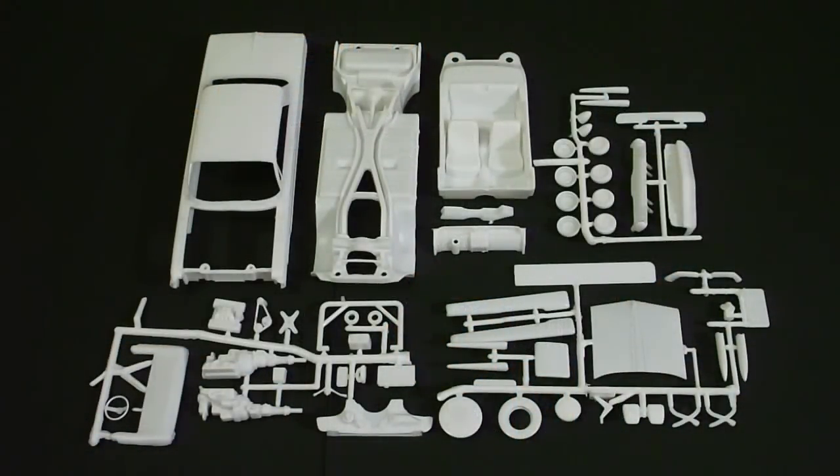Here are the white molded parts that come in the kit. There are three parts trees total, plus your body, chassis pan, and interior. Overall everything looks pretty good. However, one thing I noticed is a lot of details are molded in — there aren't a whole lot of separate parts, which could be a downside to some builders. However, if you're less experienced or you want a kit that will just go together really fast, this is definitely a kit for you.